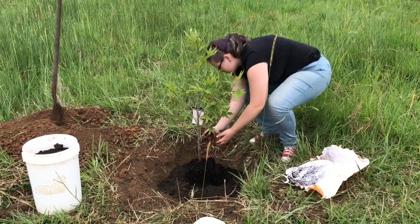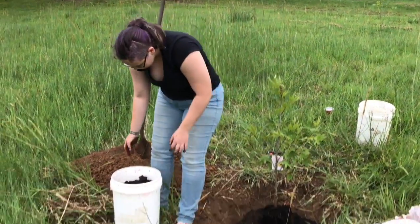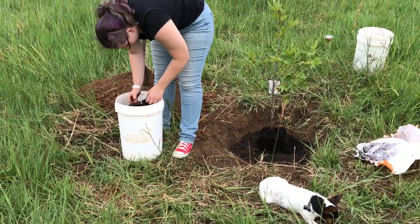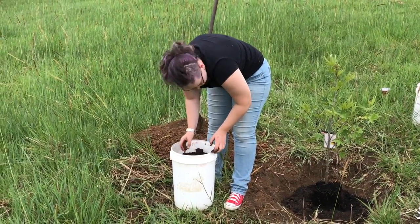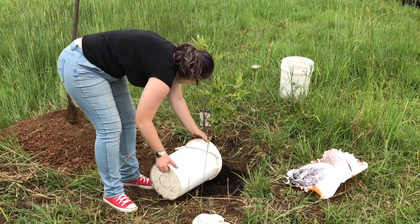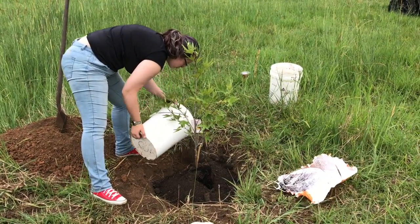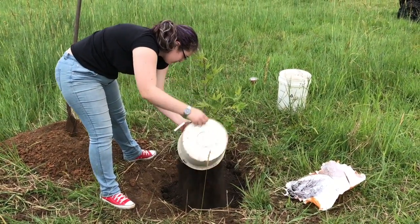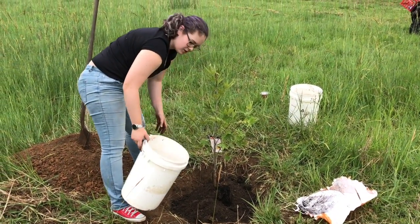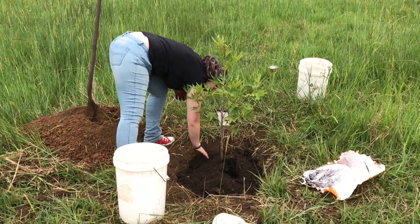And now we can just start filling that up with soil. There's an ant flying around in the soil. Should've got three buckets — up for one or two more? Yeah, probably.